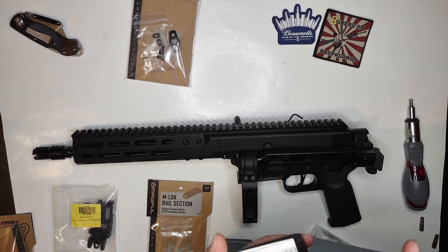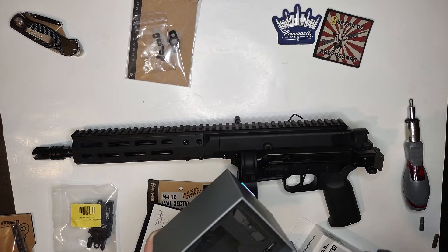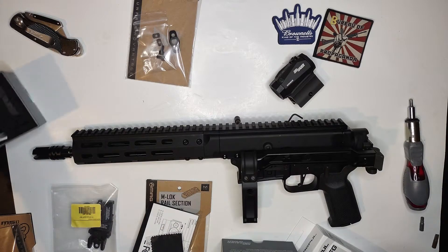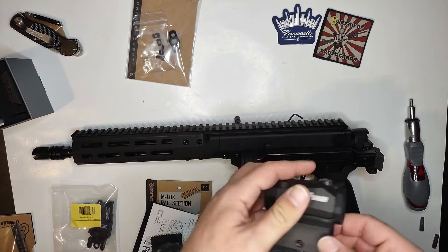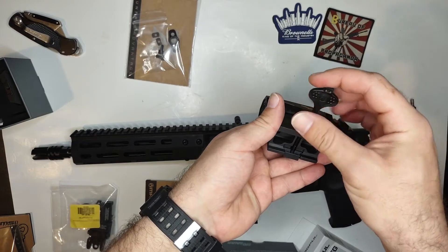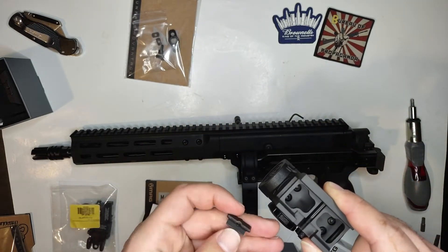Let's begin — I want to put the red dot on first, right there. I'm excited to finally come to the conclusion of this build.